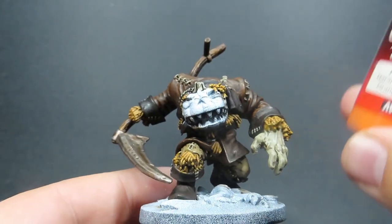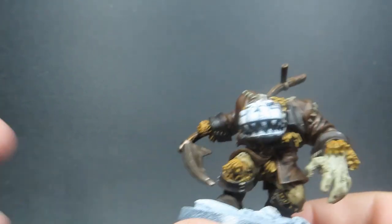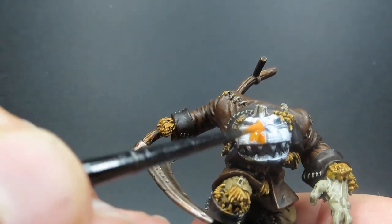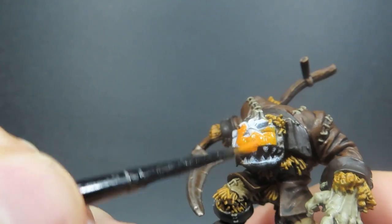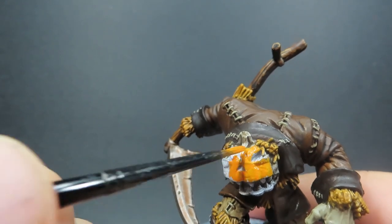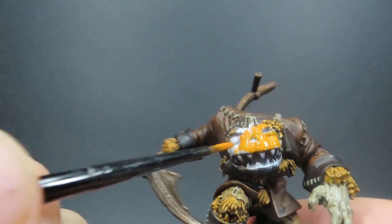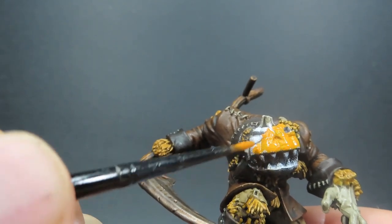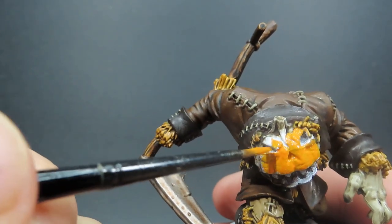Then once that effect is completely dried, we're coming in with some Orange Fire, which is going to be a big center point color of our model — for the pumpkin head he's got. Very intimidating sort of pumpkin face, so we're giving it a nice overall coat. We want to really build this up since orange is quite a thin color; we want to build it up to get that nice bright rich color, getting it inside the nose and the eyes.